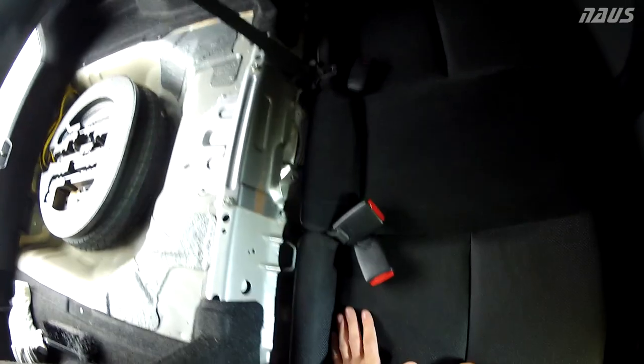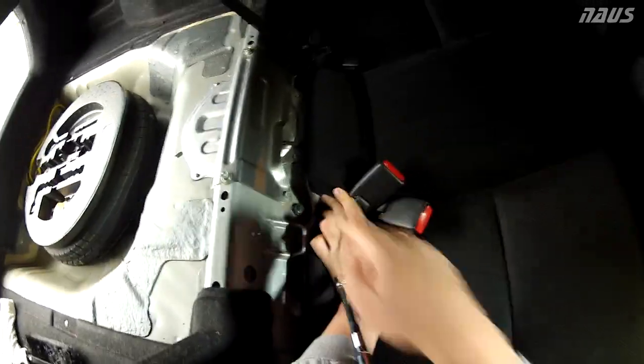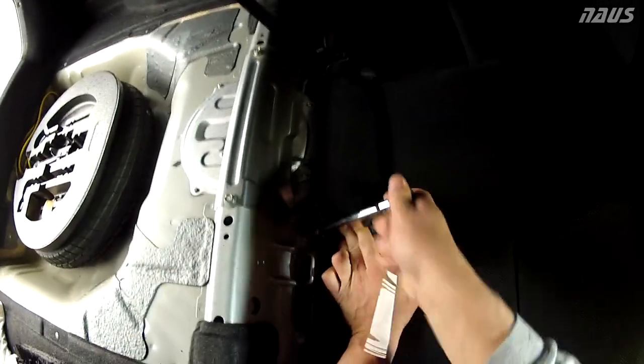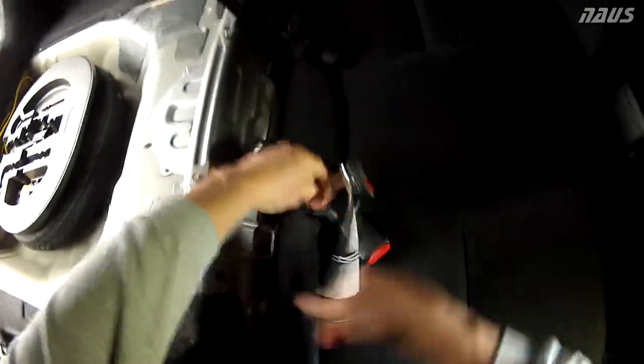You've got to unclip your seat belt from the little restraint — try to do that before you get this far, it'll save you some time. Pull your seat belt over the seat and then you can pull the rear seat right out. The only bolt holding in the rear lower seat pad is a 10-millimeter hex head bolt right over here, so crack that loose and you can twist the seat out of its position.